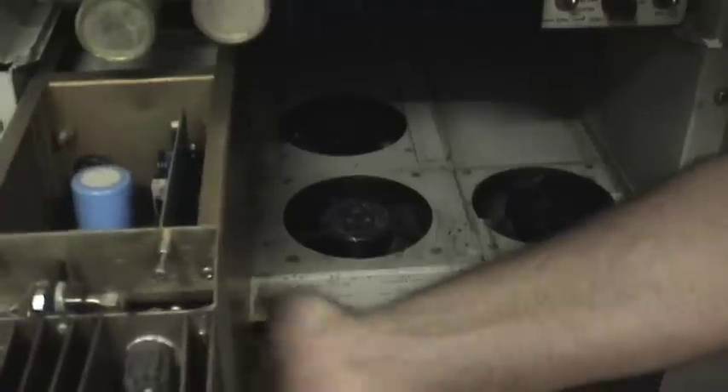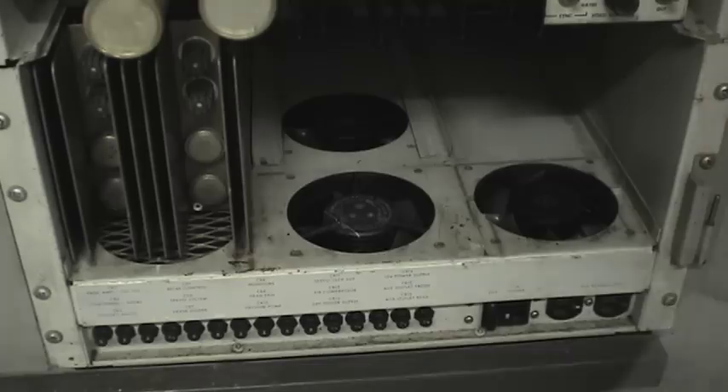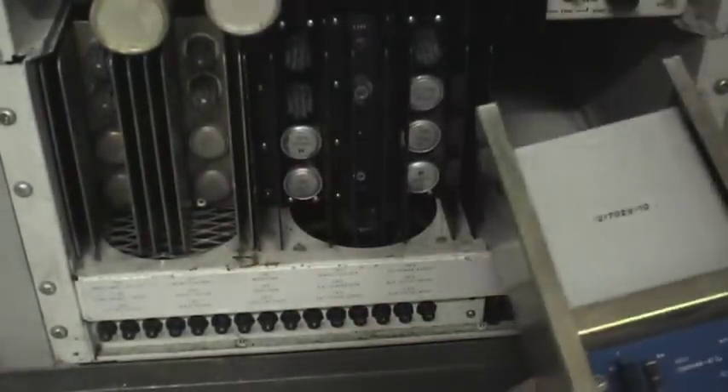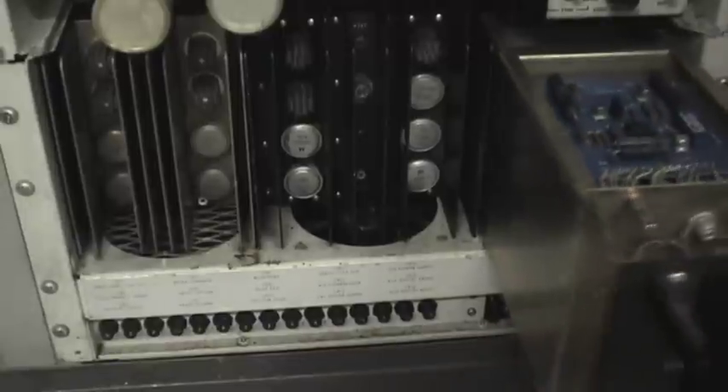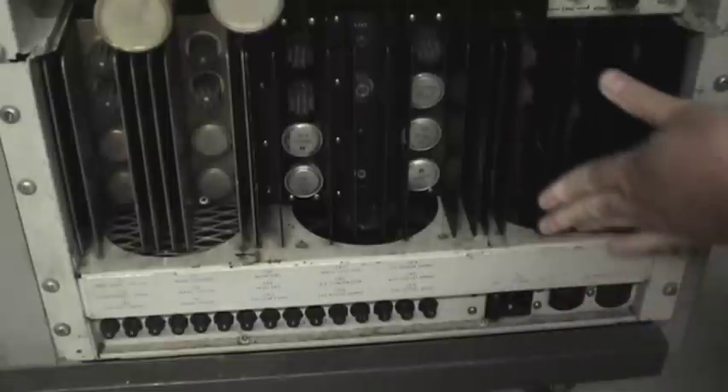These are the power supplies. That's the 12-volt power supply there, the next one is the 24-volt power supply, and the last one is the 135-volt power supply. They're very heavy — a lot of iron in those.